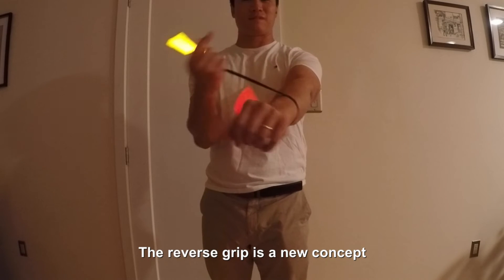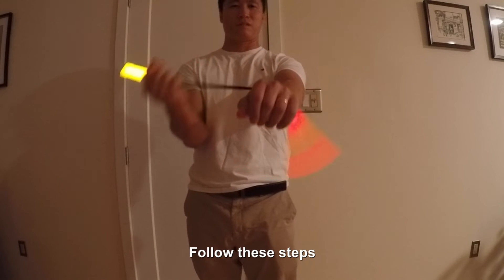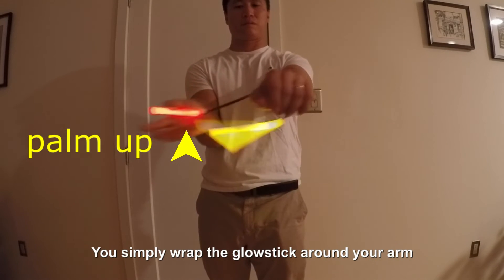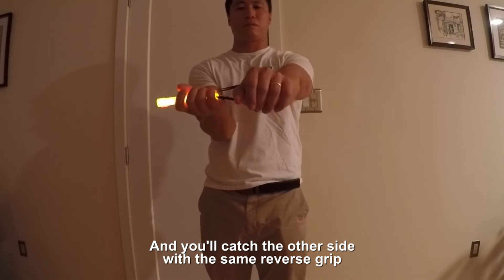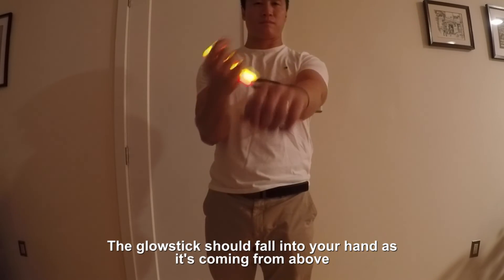The reverse grip is a new concept, so if you want to maintain your grip while doing a color switch, follow these steps. Spin the glow stick as shown with your palms facing up. You simply wrap the glow stick around your arm and you'll catch to the other side for the same reverse grip. The glow stick should fall into your hands as it's coming from above.